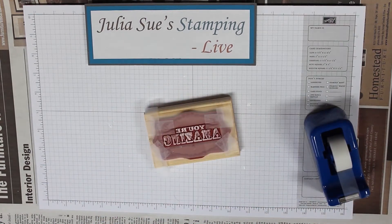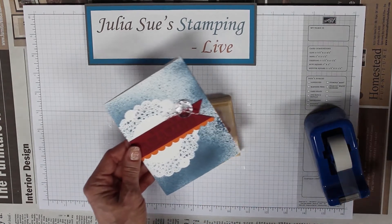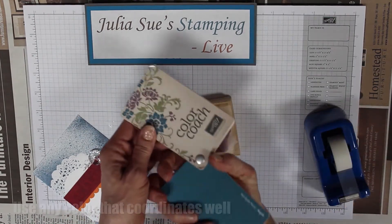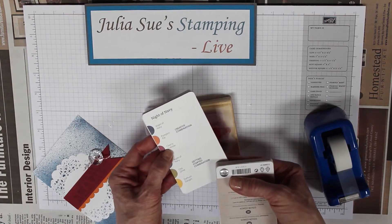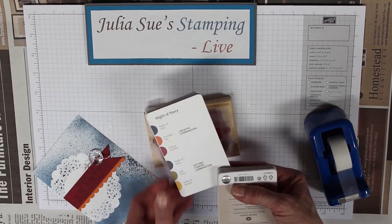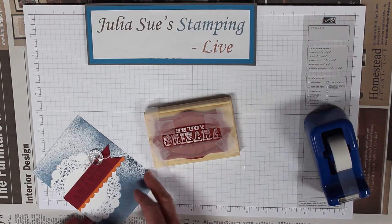I'm using a cherry cobbler color. I went to my color coach and got the colors looking at Night of Navy — pumpkin pie, cherry cobbler, and Night of Navy. It's a really creative combination. Love that.